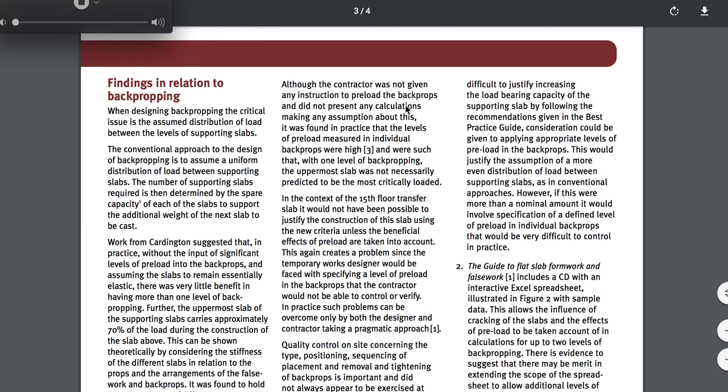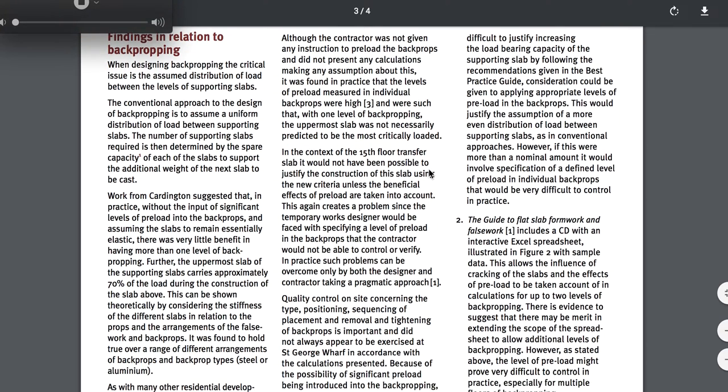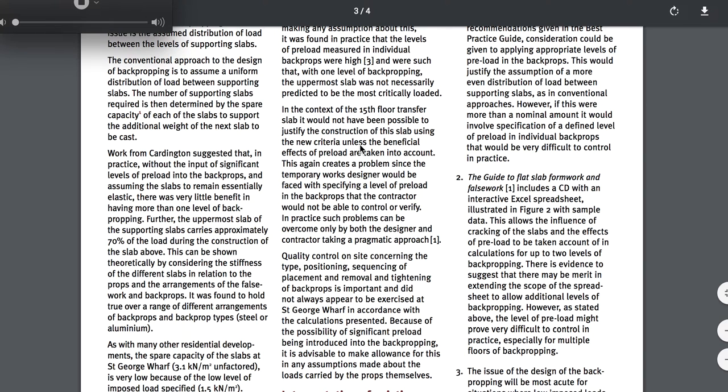Although the contractor was not given any instructions to preload the back props and did not present any calculations making any assumptions about this, it was found in practice that the levels of preload measured in individual back props were high — such that with one level of back propping, the uppermost slab was not necessarily predicted to be the most critically loaded. In the context of the 15th floor transfer slab, it would not have been possible to justify construction of this slab using the new criteria unless the beneficial effects of preload are taken into account. Preloading means the dead load of the deck itself — they already added new weight to it. You're getting on it too soon with your next flooring; you're already putting the props on it and starting to stage your next floor. That's the preload they're referencing.